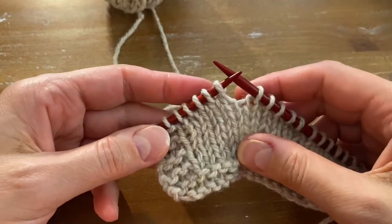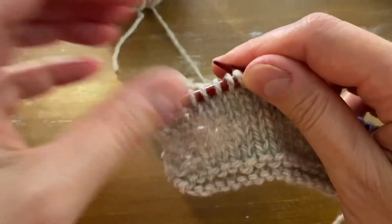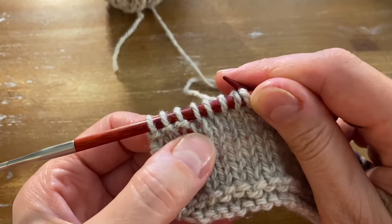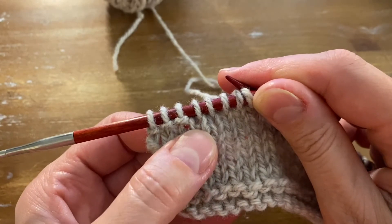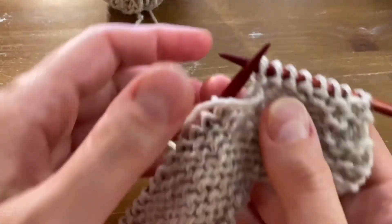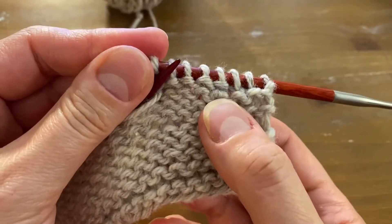Now I'm going to show you where the knot is. I've knitted a couple of rows and here is the knot right here — you can see a tiny bit of it in the front of the work, and here it is in the back.